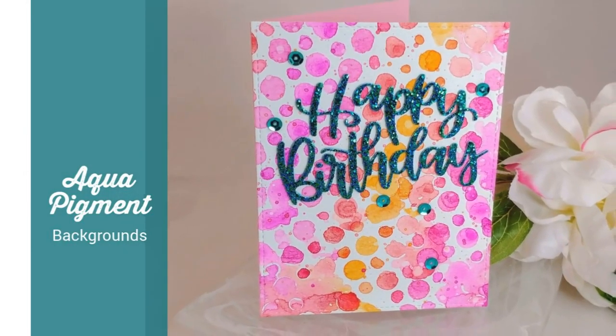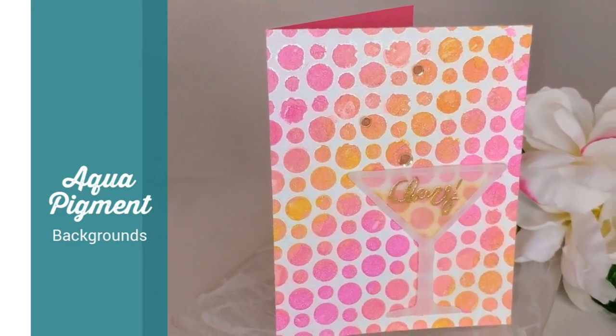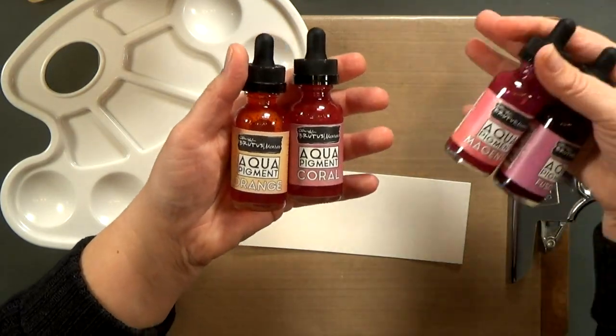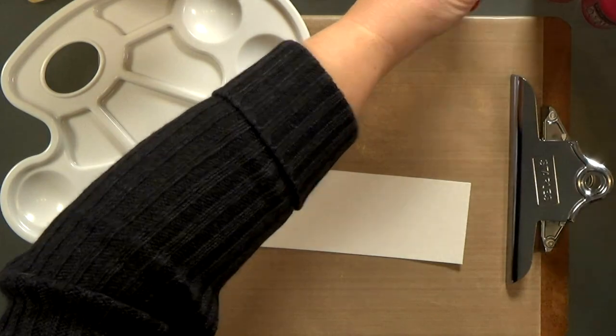All of them use aqua pigments. These are liquid watercolors from Brutus Monroe. This is the first time I've played with liquid watercolors and I have to tell you it's a lot of fun. I grabbed four different colors: orange, coral, magenta, and fuchsia.